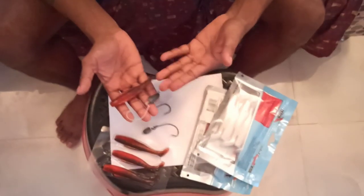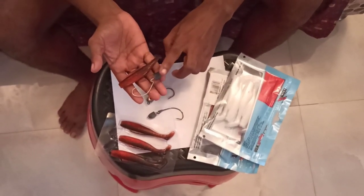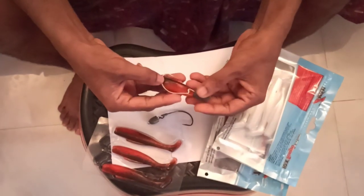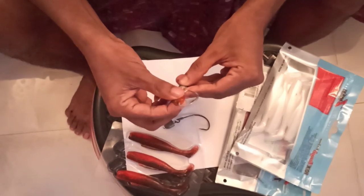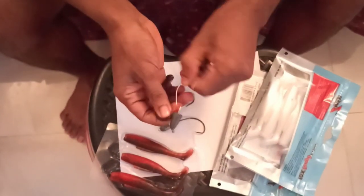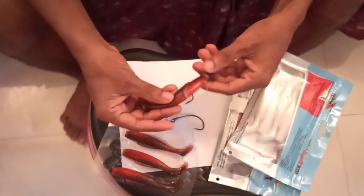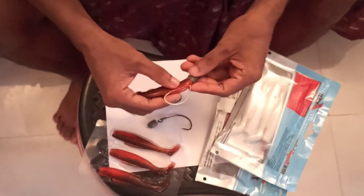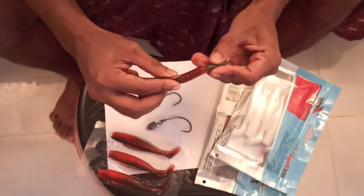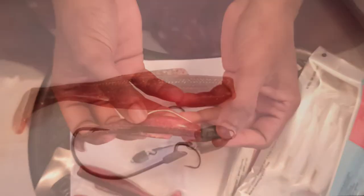The VMC Mystic Predator jig head is the easiest one to rig among all of these, so if there are any new anglers, I highly recommend this. First, you measure the hook, poke it in the middle, and bring it out. These Z-Mans are very durable — you can catch around five to ten fish easily on this plastic. Once done, you just measure and poke the hook through and get it out.